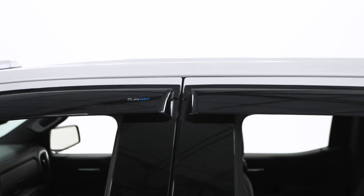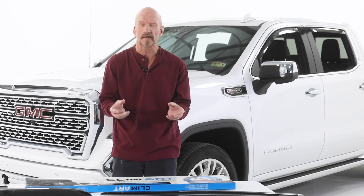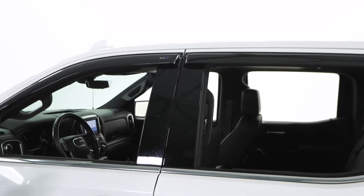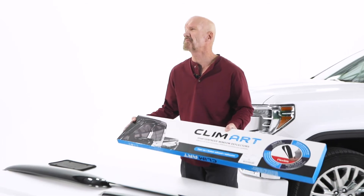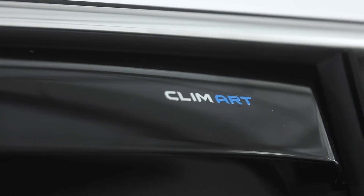No matter which deflector you choose, you can be sure that these attach securely and will last you for many years. If you purchase Climart deflectors via the internet, you will receive them in perfect condition because of the secure packaging and the durable materials Climart uses.